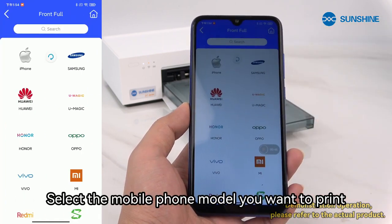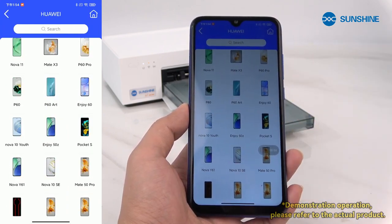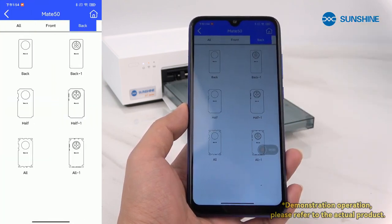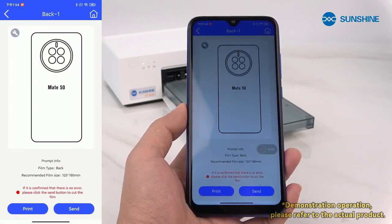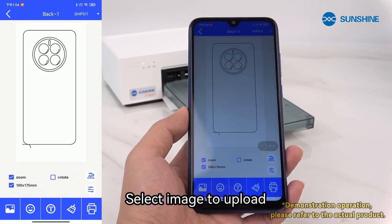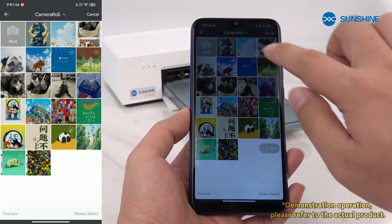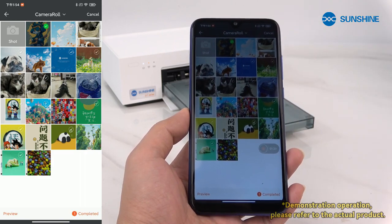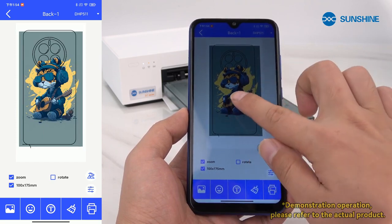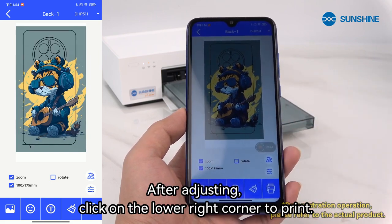Select the mobile phone model you want to print. After confirming the model number, click print. Select an image to upload. Adjust the picture to the right position. After adjusting, click the lower right corner to print.